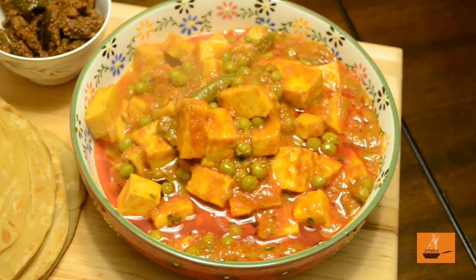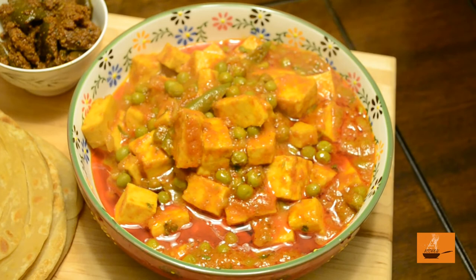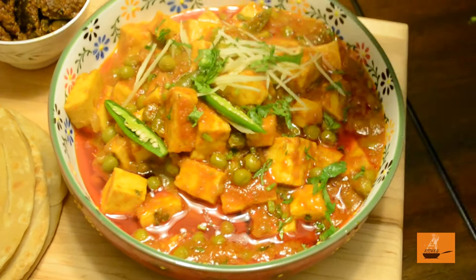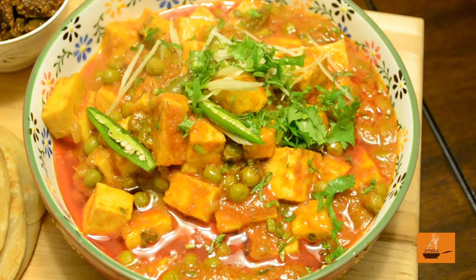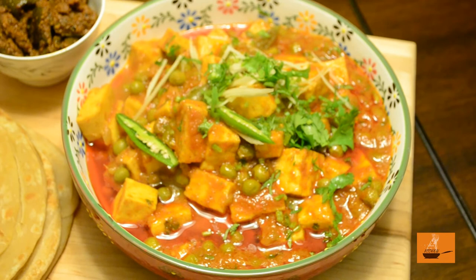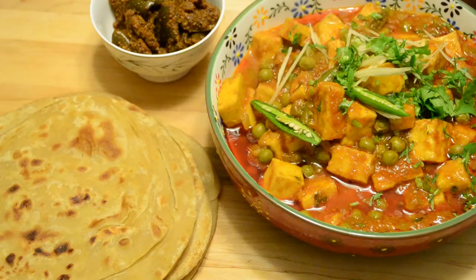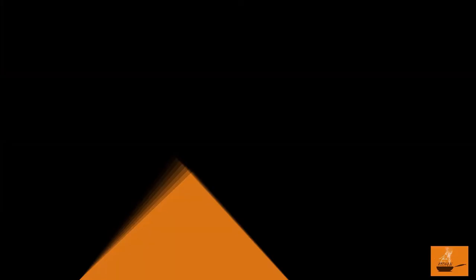Our Mutter Paneer is ready with the Lacha Paratha — it's time to garnish. For the garnish we are using green chillies, ginger, and chopped cilantro. This looks amazing! That's how we made it. Now you have the recipe to make Indian-style Mutter Paneer — green peas and Indian cottage cheese — with Lacha Paratha, served with a pickle. For more interesting videos like this, please subscribe to my channel, don't forget to press the bell icon for future notifications, hit the like button, and share. Thank you very much — see you next time, bye!